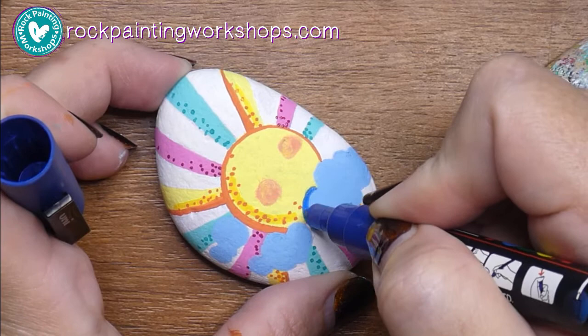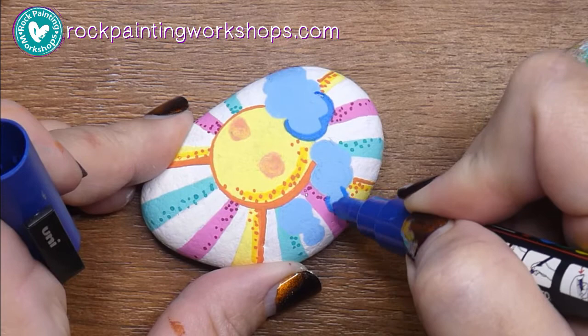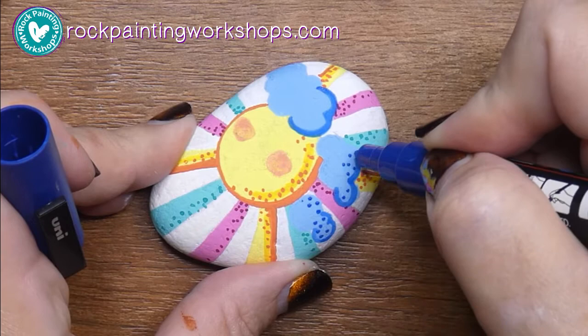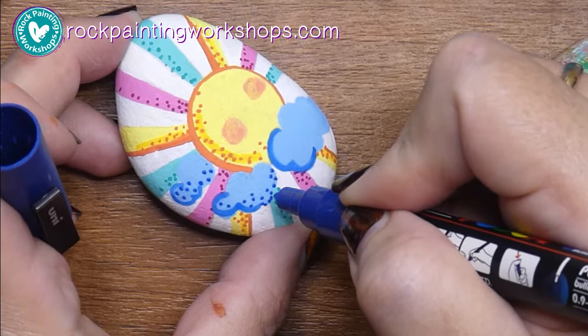On the cloud I'm just using the darker blue to do my outlines. If you don't have the light blue and the dark blue, just use anything — use purple on top of blue, it all works out perfectly and quite pretty. You can do outlines, you can do some dots as shading on your clouds, and decide how much of the outlines you want.